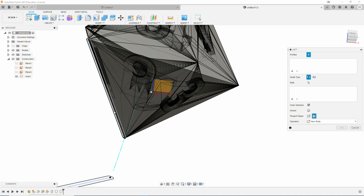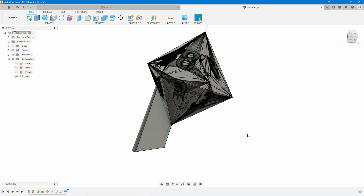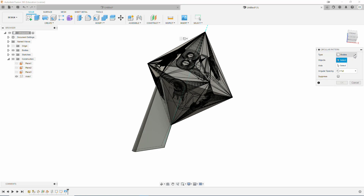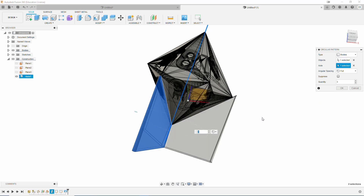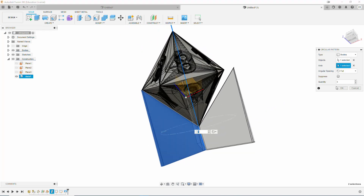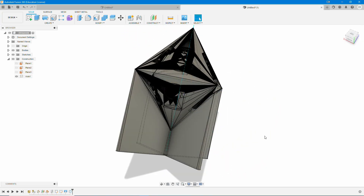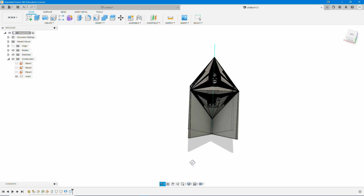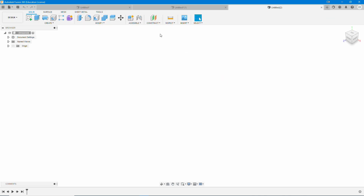We're going to do a slot center to center, draw it out, make it 1 millimeter, hit OK, hit Finish Sketch. Then we're going to create another loft — select the first profile, select the second profile — and that creates our first fin support. Then yet again, Pattern, Circular Pattern. Make sure it's on Bodies, select the body, select the axis. Here it's set to 3, which isn't going to work for a D8, so we're going to change it to 4. Make sure that your pattern number matches the number of edges. Then save in Fusion 360 and export it to your PC.